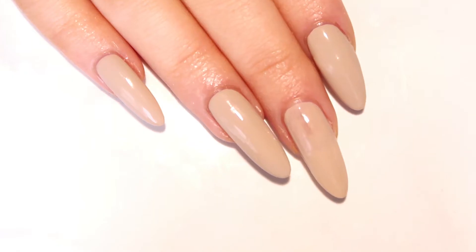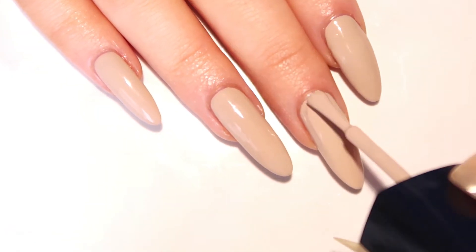Start off by applying two coats of any sandy nude polish of your choice and let that completely dry.